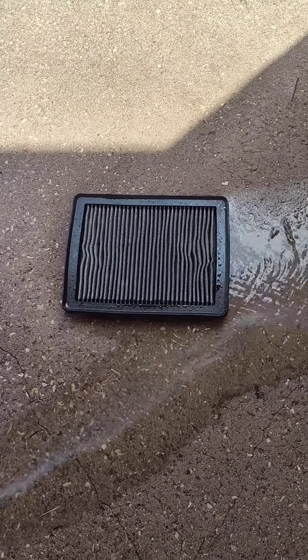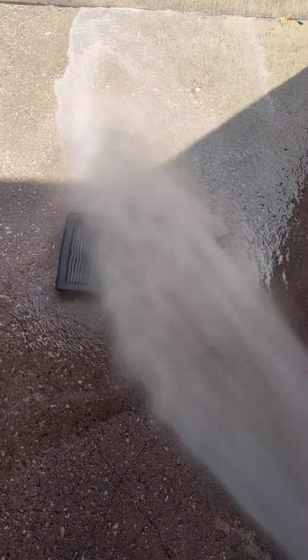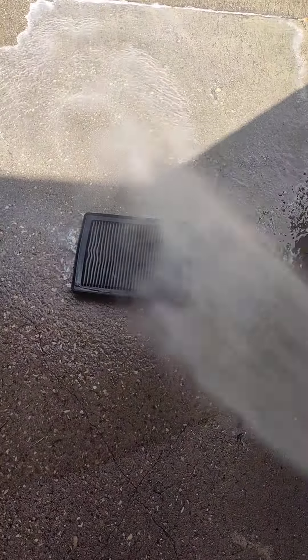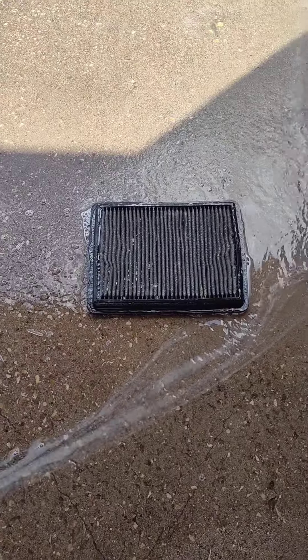Now you want to be about maybe three feet away, maybe four. Just lightly spray over like this — don't shake the button. Then turn it over and we'll do the other side of it.